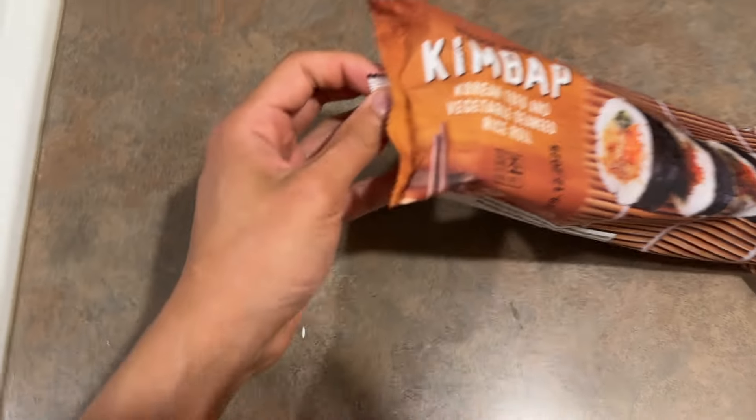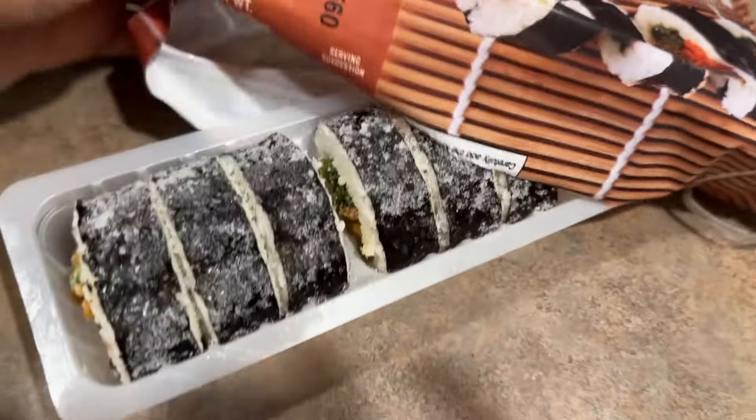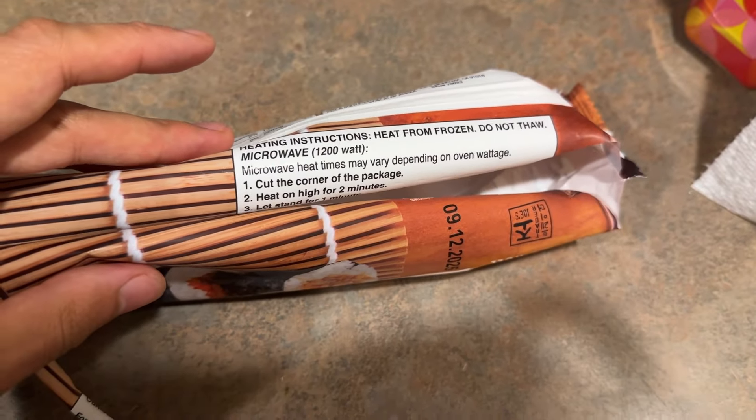I'll first use the microwave because that's like the only option to heat it, since it comes frozen. I'll get more into it after. So this is how it looks — there are nine in total. Instructions say to heat it in the microwave.